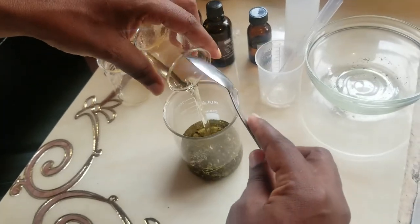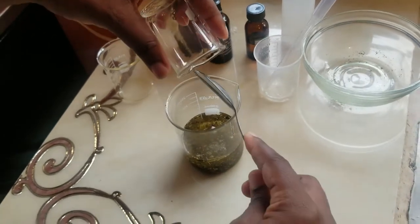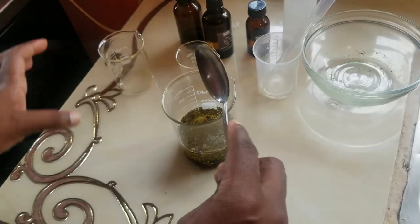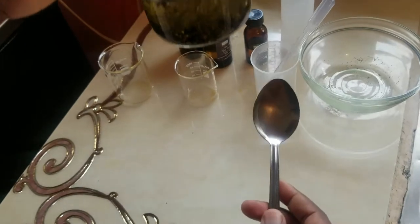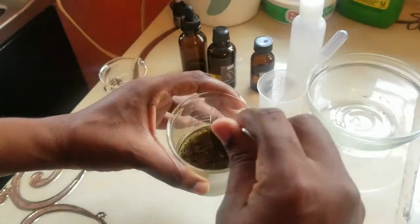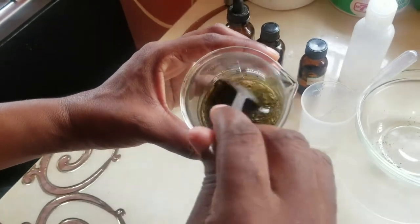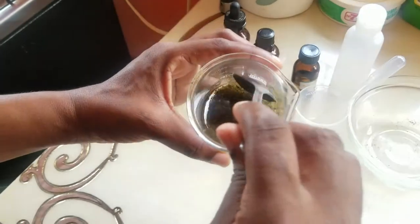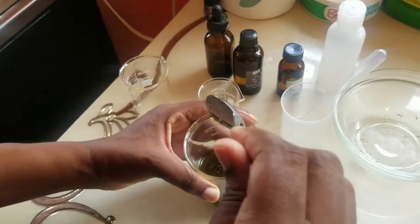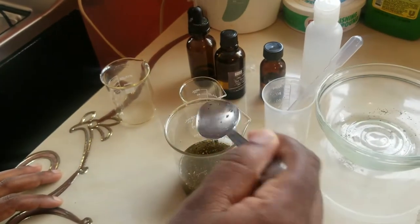We are now throwing in the neem oil. Pay attention to the color of the oil — we started off with a very clear oil, and here we have the herbal mixture. Give it a little stir to make sure all the air bubbles are out and the oil is spread all over the herbs. When using herbs, it's best to use dry herbs because dry herbs make your oil come out more potent.